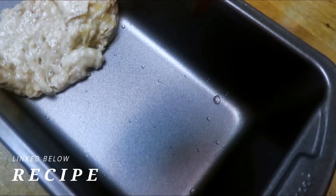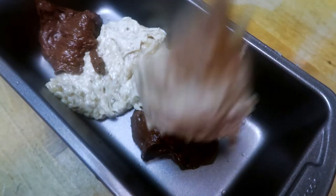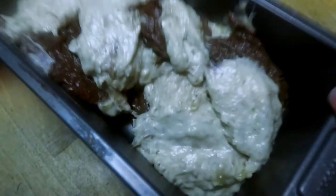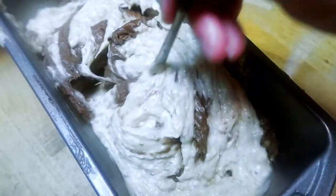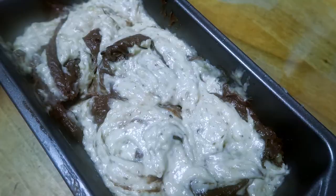Once you're done with that, alternate dollops of chocolate and regular banana batter — chocolate, regular, banana — placing them sporadically. Once you're done, shake it down and pound it down on your counter, then use a toothpick or knife to create swirls. You don't want to run your knife through it too much.